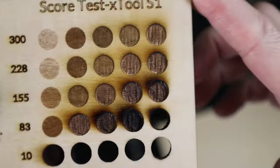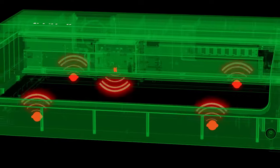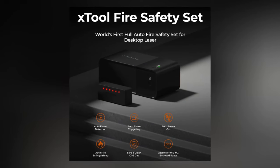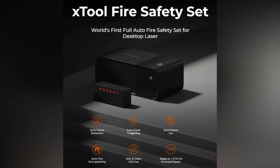You have to remember you're using a laser, so there's a chance things can catch fire. If something does catch fire, the machine has five flame detectors, and if they detect a fire it will shut off the machine and sound an alarm. There's also a flame safety add-on that will fill the entire chamber with CO2 and put out the fire for you.